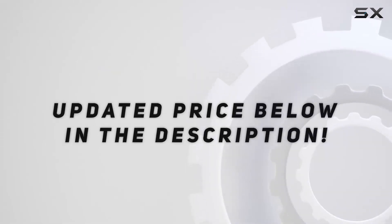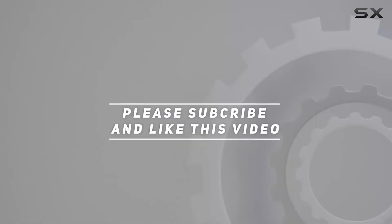Check out the video description for the updated price. Thank you for watching this video.